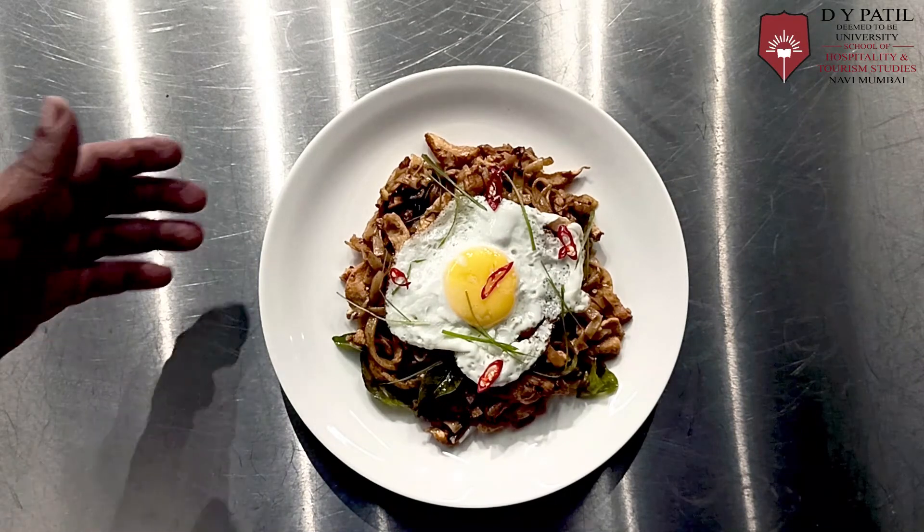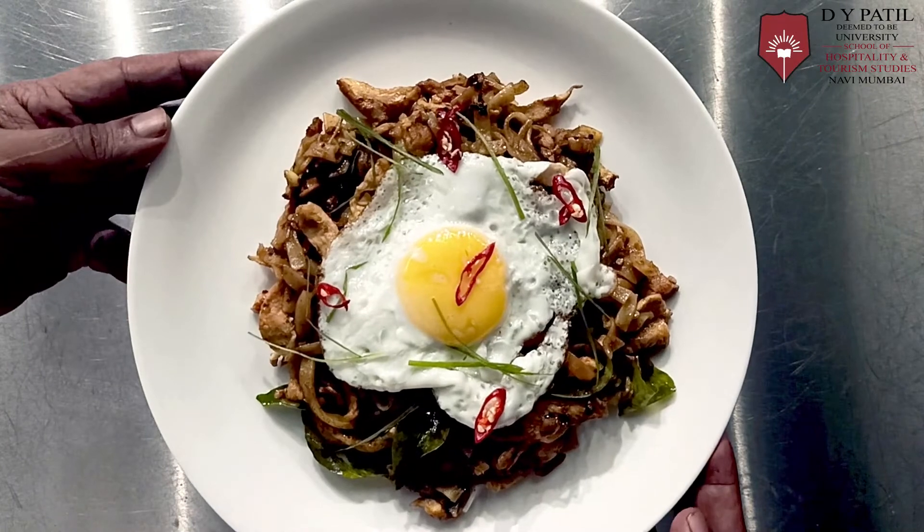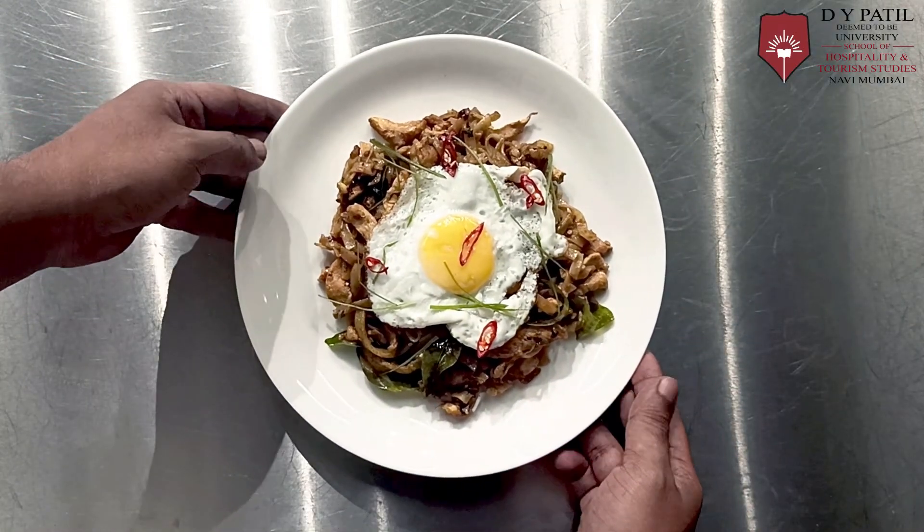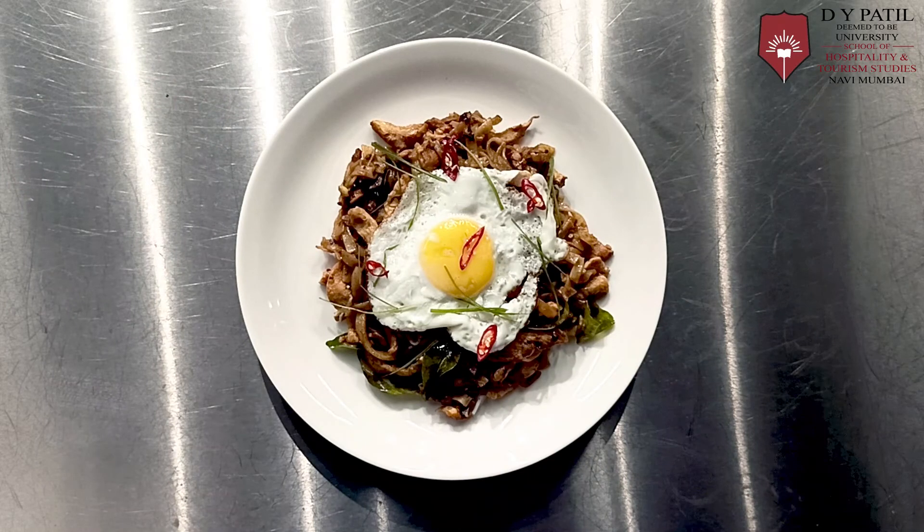So here it is — Singapore style curry noodles. Thank you very much, do try this at home and see you in the next demonstration.